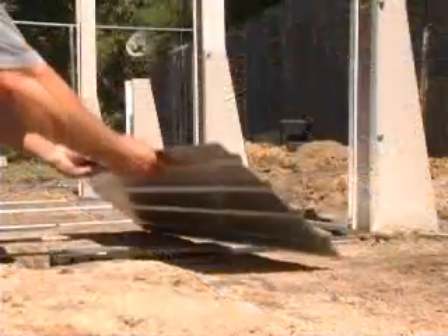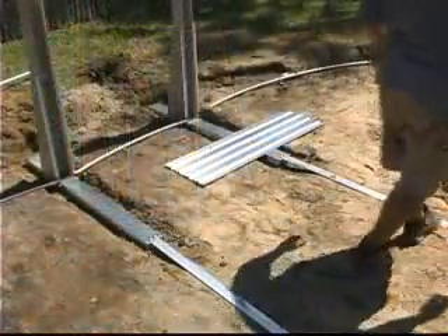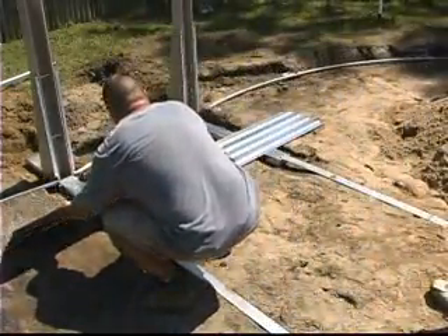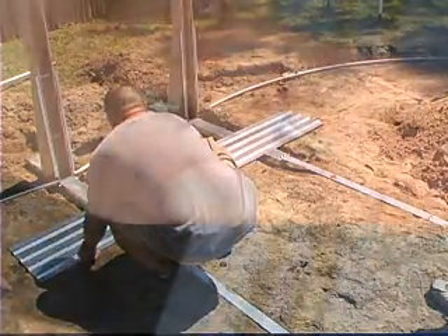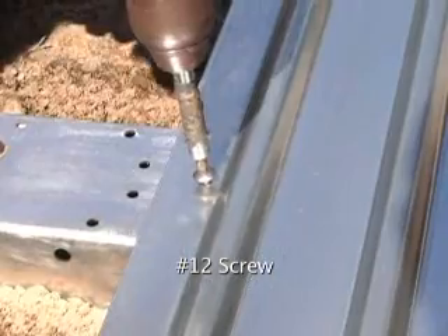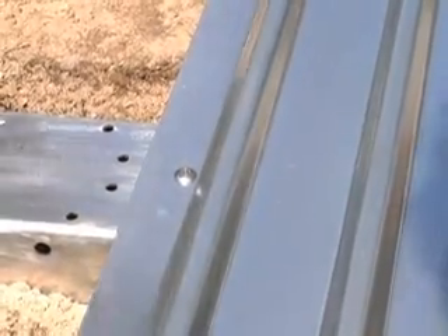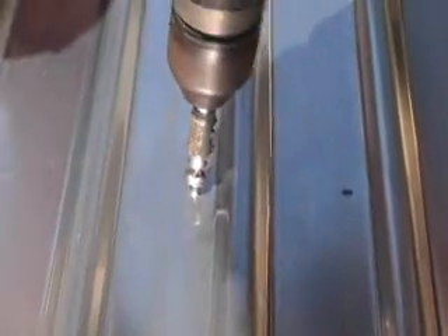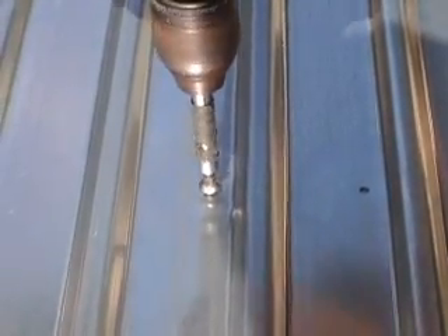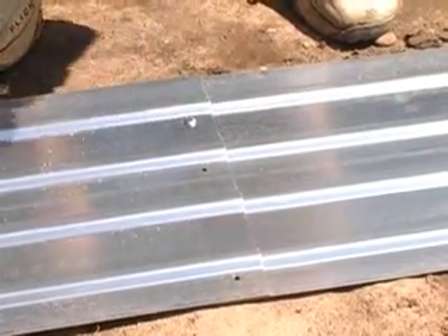Lay out the pressure plates so that the holes in the center of each plate line up with the holes in the center of each strap end channel. Secure pressure plates to the strap end channels using two number 12 screws in each. Connect the pressure plates to each other using three number 12 screws at each point that the plates overlap each other.